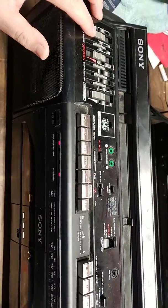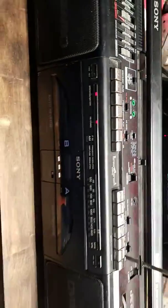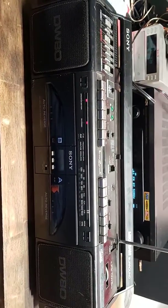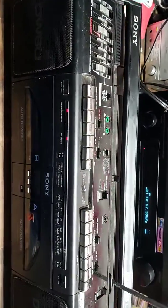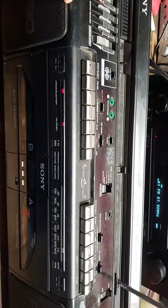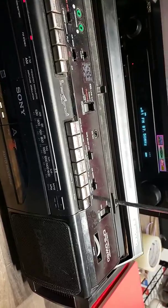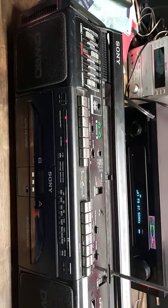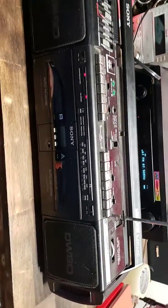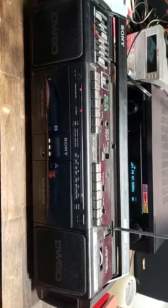Let me go ahead and push this bass boost all the way up. You can certainly turn it all the way up, turn the bass boost all the way up, and it sounds good at like half volume. But naturally, if you were to blast it at full bass boost and everything, it's going to sound bad, and I don't really want to do that.